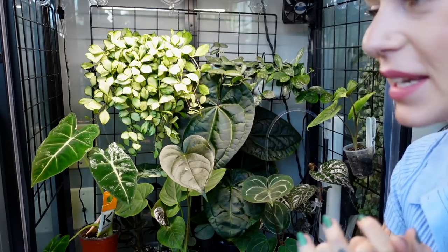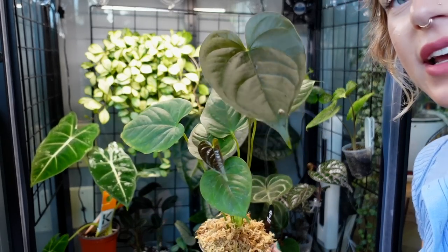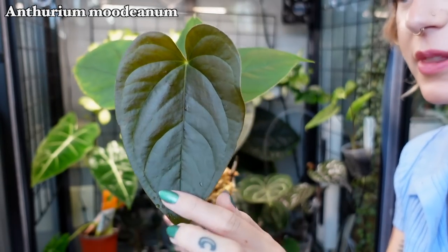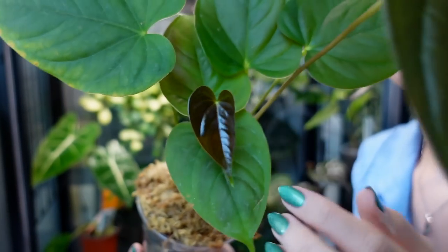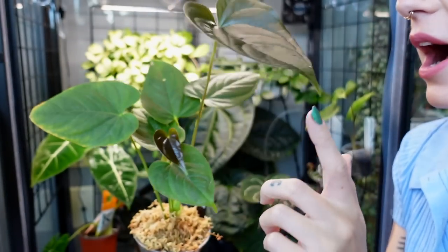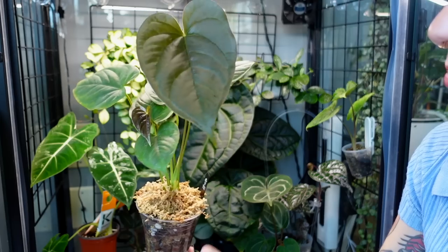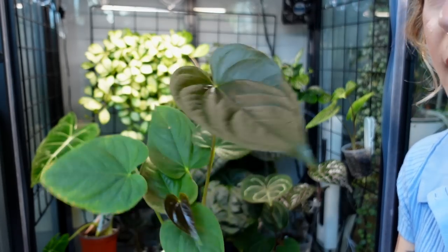Now we're going to go through the plants living in the bottom section of the cabinet — there's not as many down here, so it shouldn't take us too long. Right at the front is my beautiful Anthurium mudianum. This is a fairly new leaf, and we actually have a baby leaf that's just started emerging — they come in so dark and beautiful. I love this anthurium even more than I thought I was going to. It's been doing really well since the repot — just so easygoing so far. I've only had this for just over two months, but my first impressions are definitely that this is going to be a really hearty anthurium.